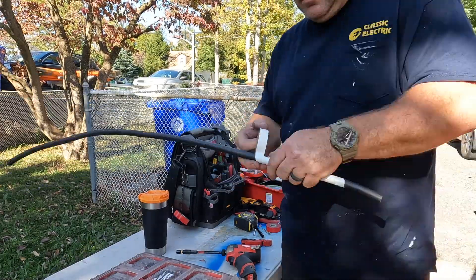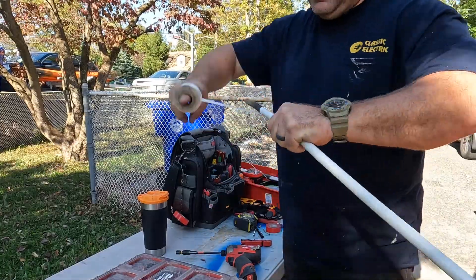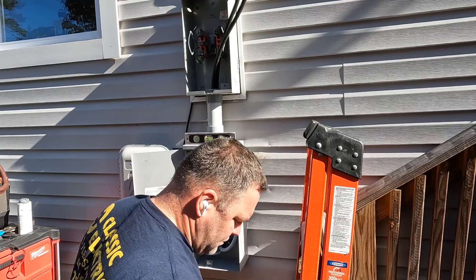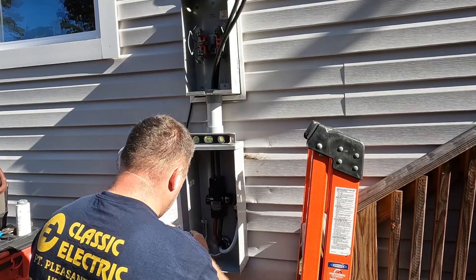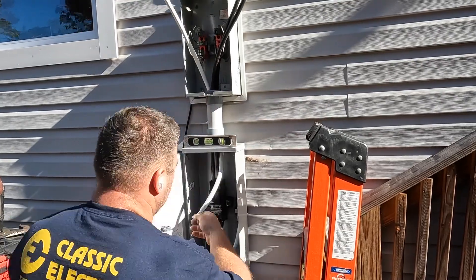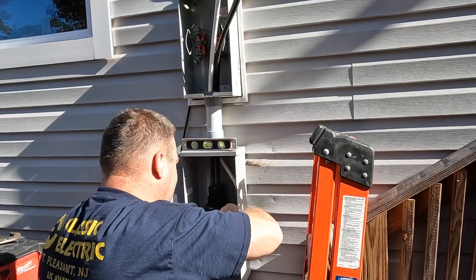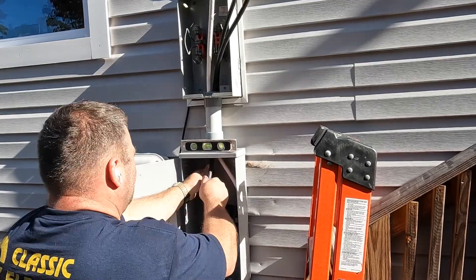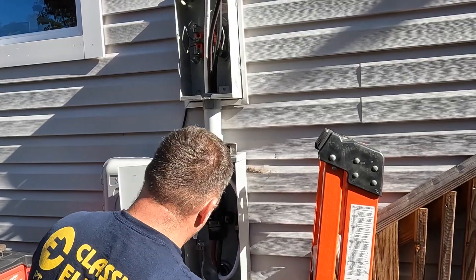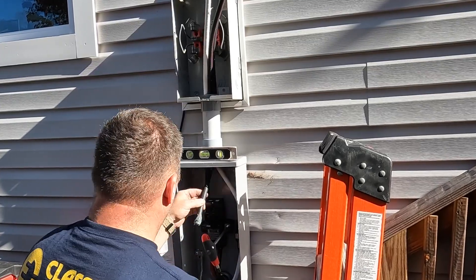I'm identifying the grounded neutral conductor. Some people use a candy stripe, but I prefer to make it a solid white with tape so there's absolutely no doubt. It would technically pass inspection with just one single piece of tape, but that's not good practice. I learned from a very good electrician 15 years ago to fully identify it — it's just vinyl tape, it doesn't cost much, and it results in a better installation.